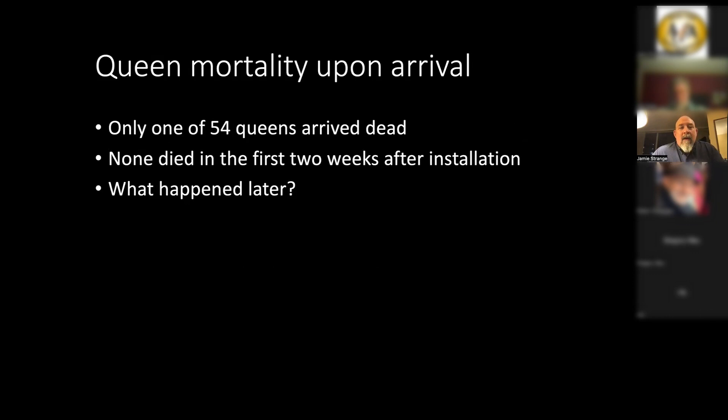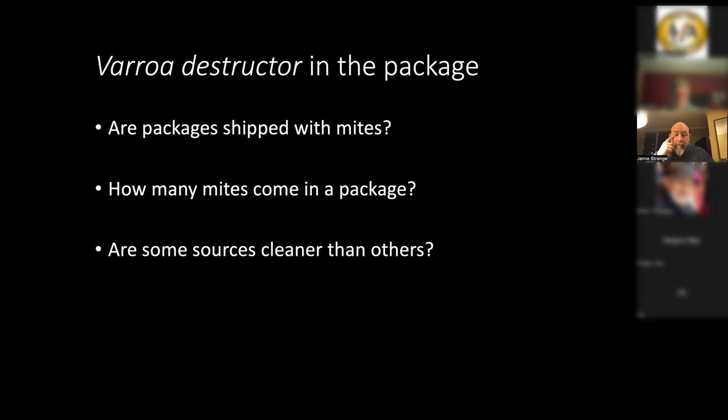As we put everything in the hives, we looked at queen mortality. We ordered extra packages of each, so in total we had 54 packages. Of those, only one queen arrived dead, which was surprising — we thought we'd have two or three. After installation, almost all survived the first two weeks. We did have some mortality a little bit later.